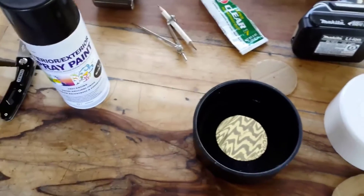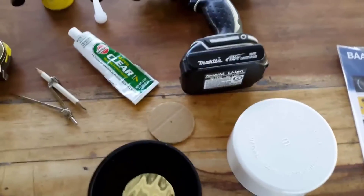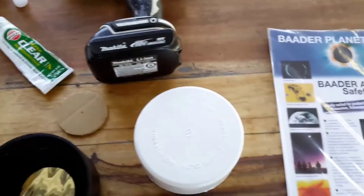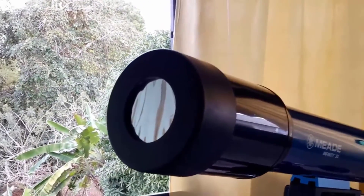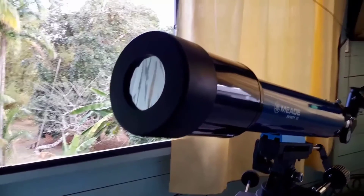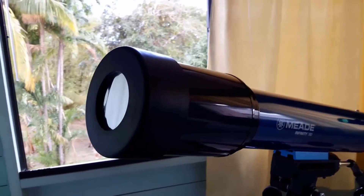Inspect your solar filter to see if it looks the way you want it. Once satisfied, let it dry for at least 4 hours in a cool, dry place away from dust. Here I have fitted the solar filter onto my telescope — I can now enjoy viewing the sun any time of the day.